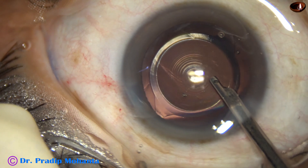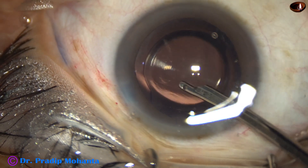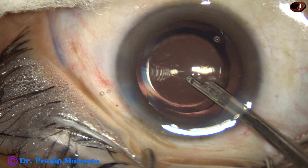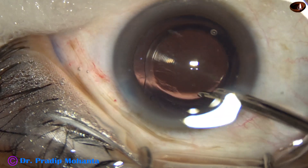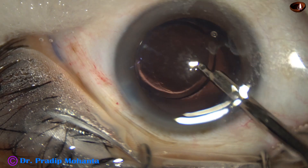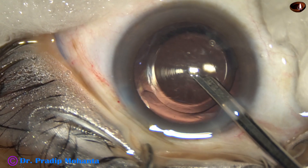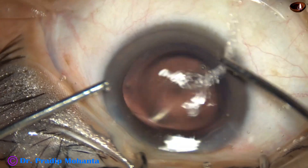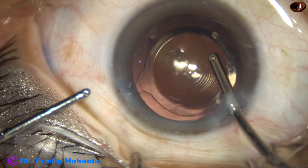And now visco is cleaned very nicely. The first irrigation by the Simcoe — I call it double irrigation — because there is irrigation and through the aspirating port I flush out some amount of visco pieces. The capsular bag and the chamber are irrigated. Then I take the irrigation-aspiration cannula.